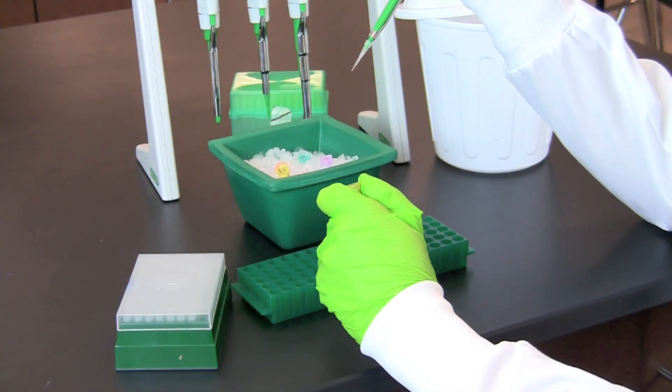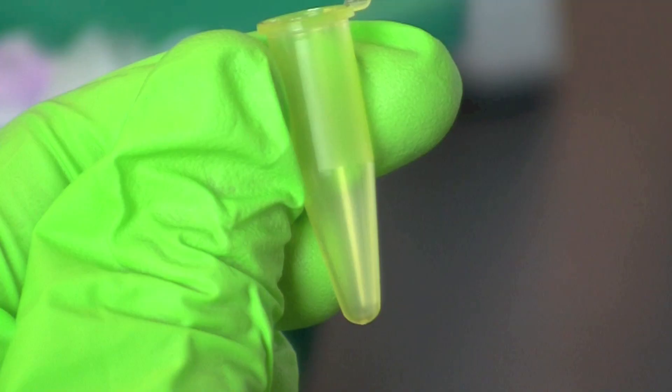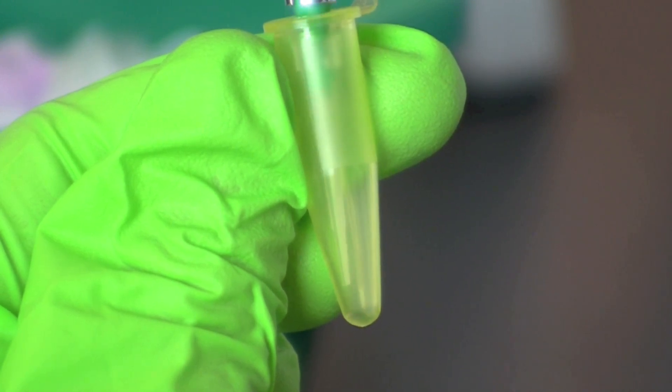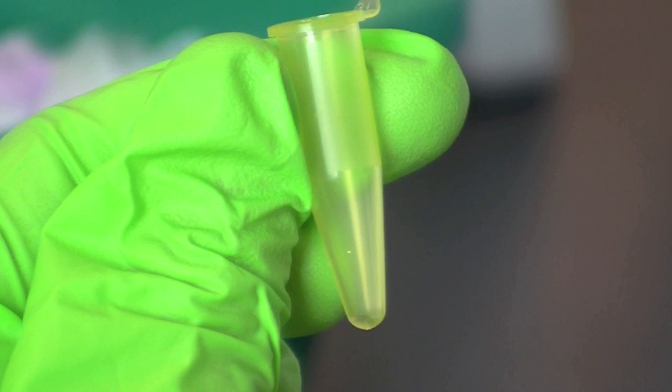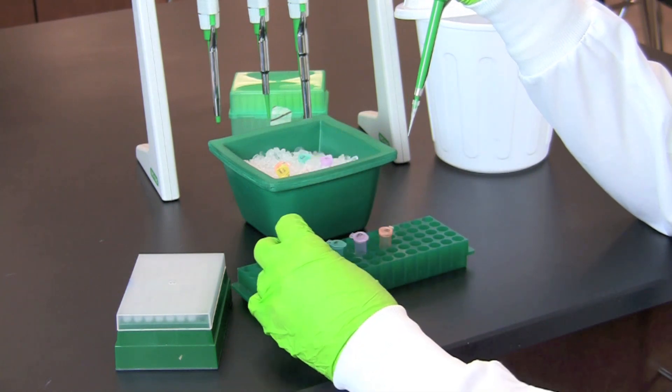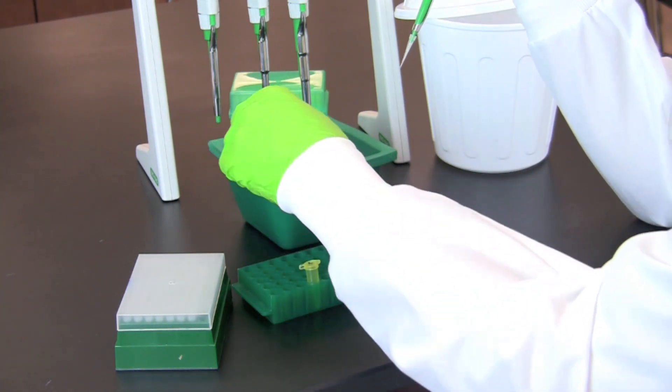Then transfer the sample to the matching color-coded tube, placing the tip near the bottom of the tube at eye level to make certain all of the sample has been transferred. Continue this procedure for transferring lambda DNA to the other color-coded sample tubes.